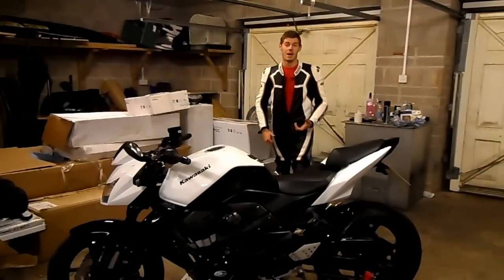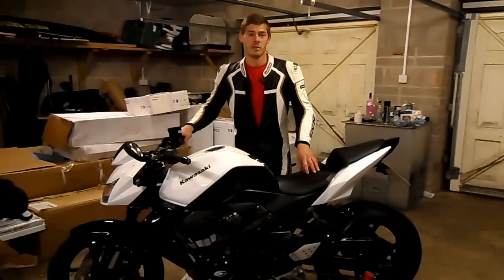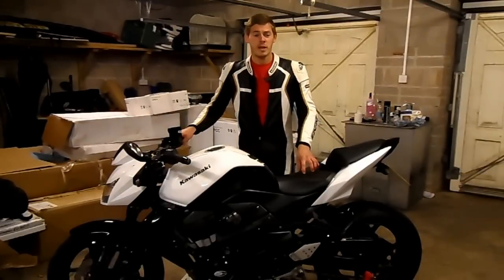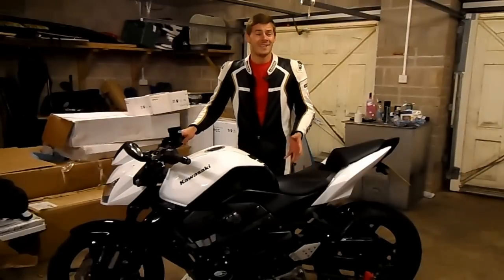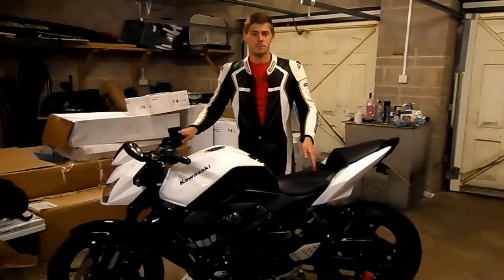This was Kawasaki's answer to fill the gap in the middleweight market. The first Z750 was released in late 2003 and continued production until 2006. Kawasaki realised that the front suspension was too soft and the rear was too harsh, leading to handling issues. Feedback from the public led to the modifications that we see today on this 2010 model.